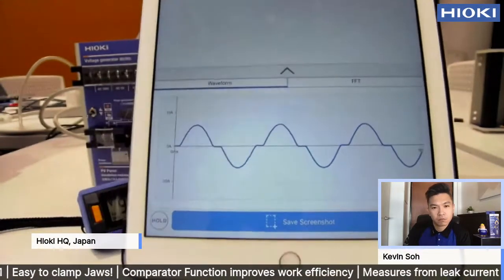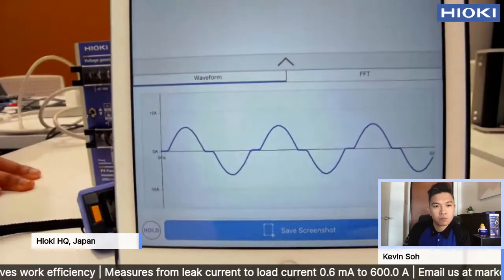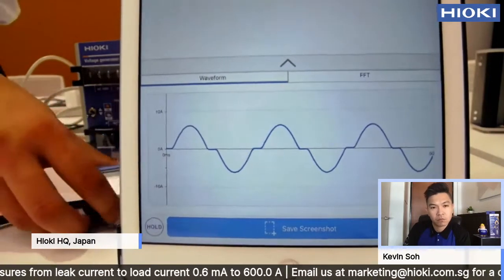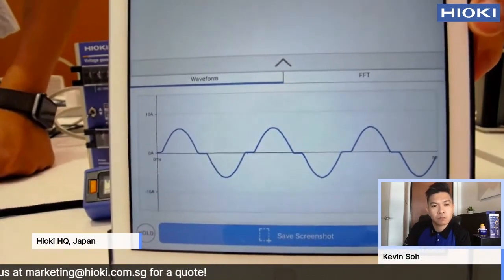This is the work you can do — enhance your clamp meter by using the Bluetooth function, connecting to the Genipros app. You can do more.